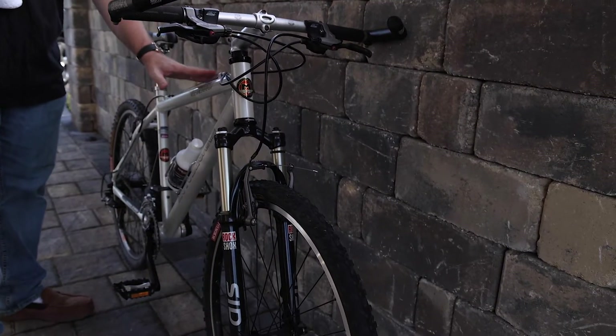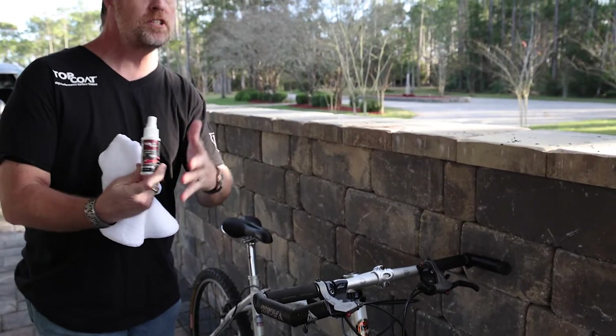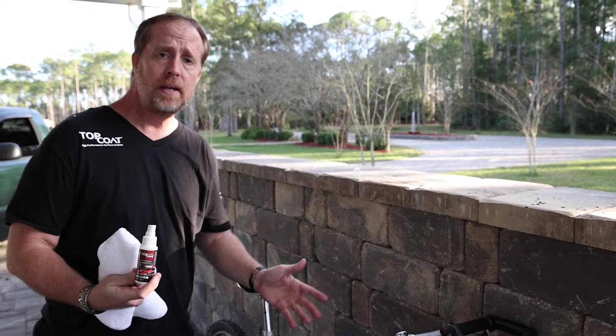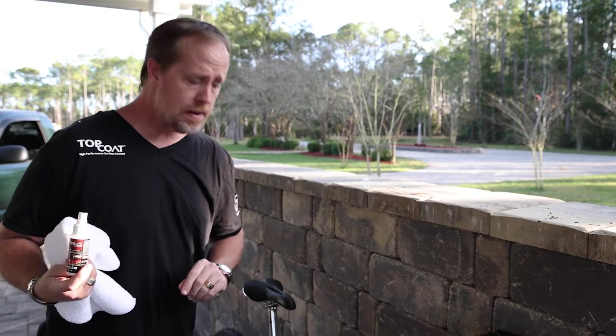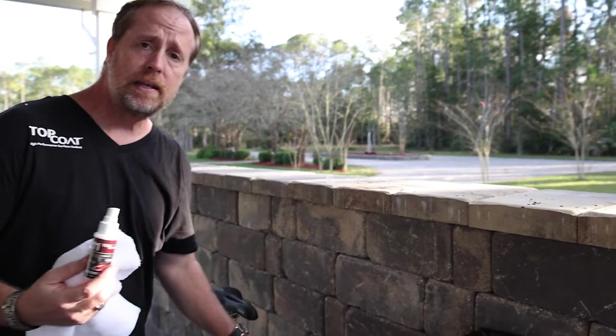We do an amazing job for these, and they need to be coated, protected, and treated just like anything else. This is a beautiful mountain bike — it's going through water, dust, dirt, even far more abuse than a car would ever see in its lifetime. You want to protect it, and you also want this bike looking its best.